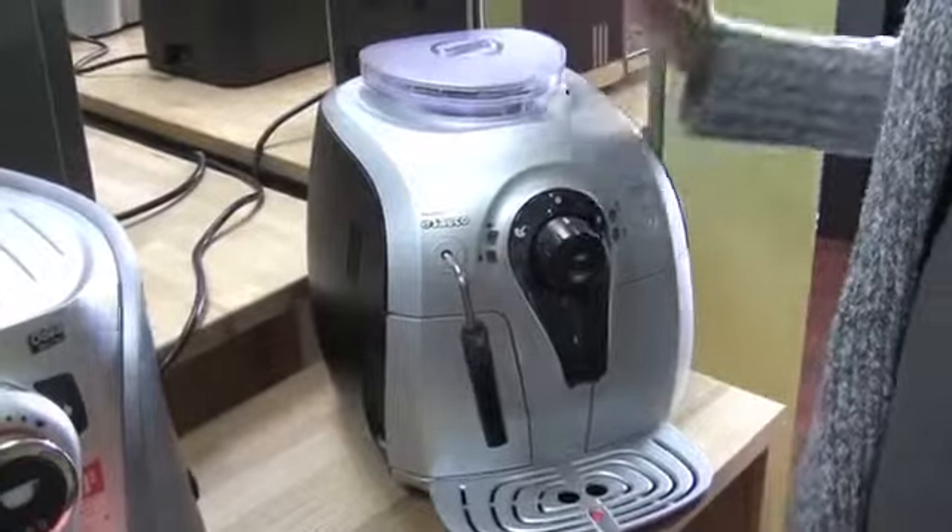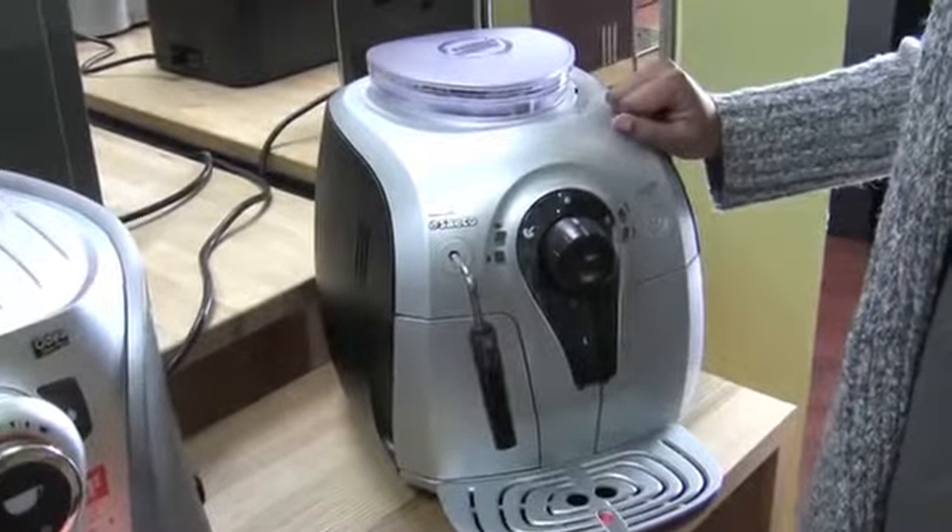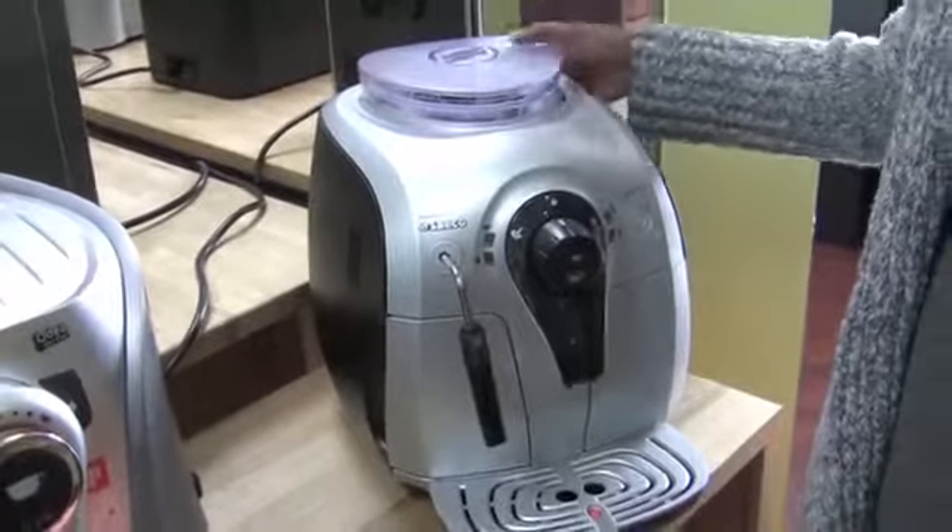It's just really easy to use, with simple volumetric controls, and I just love it. I think it has one of the lower profiles of our super automatics, so it's really easy to fit under the counter for people who have tight space or those old 80s cabinets that hang a little low.